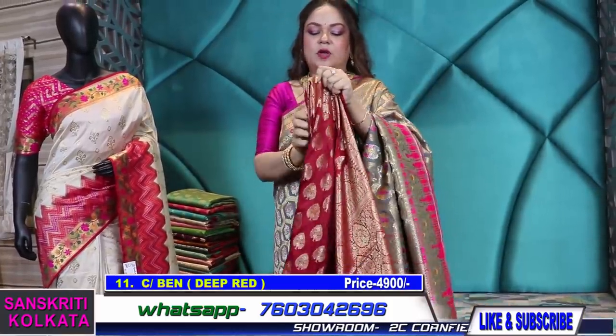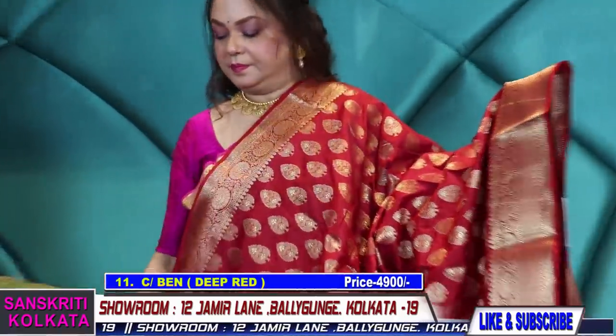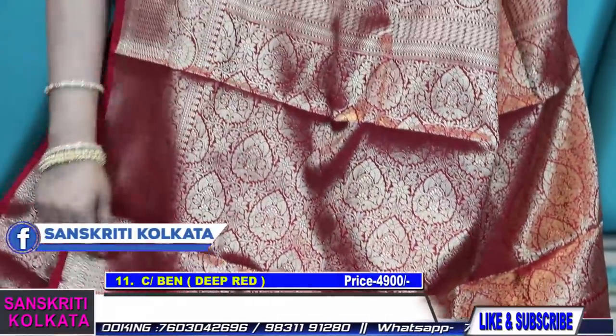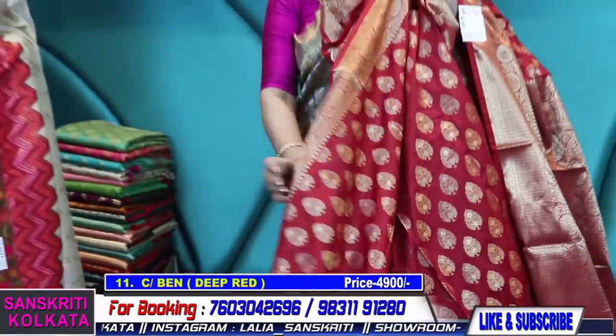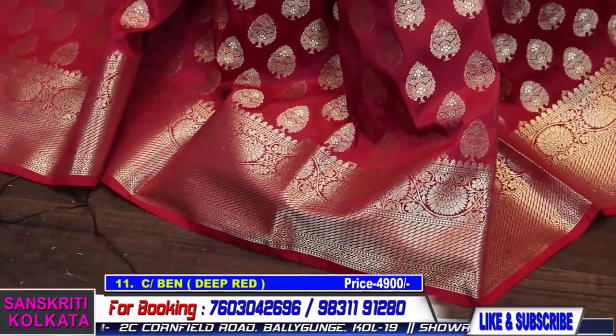First come first serve basis — those who are making the payment after my confirmation, I'll ship it within two to three working days. Deep red color — pallu and brocade blouse piece. Nice prominent zari buta, zari border — beautiful saree, very traditional, range-wise and comfort-wise very good. See the fall — very nice.